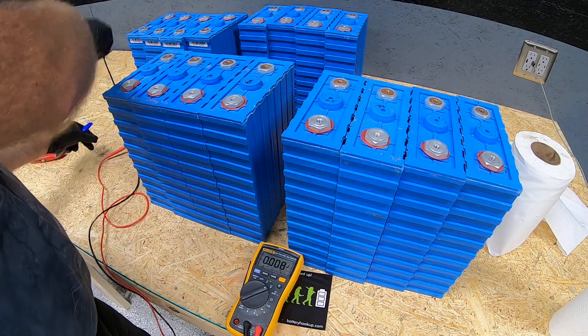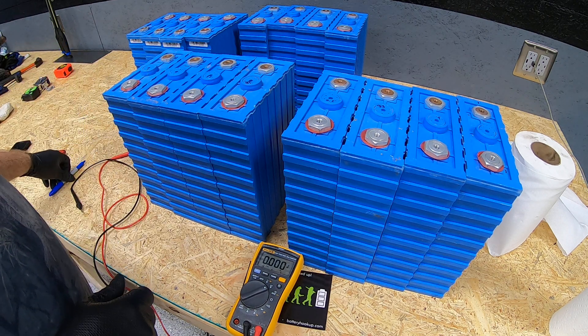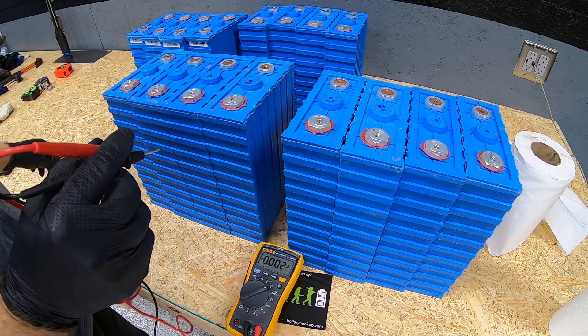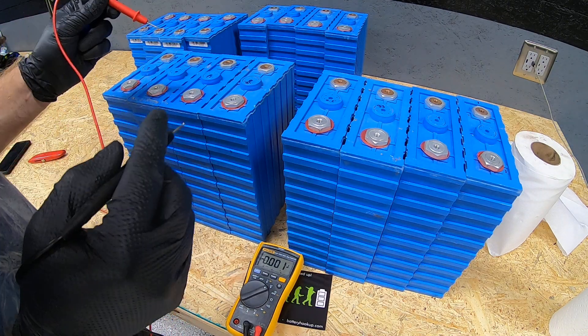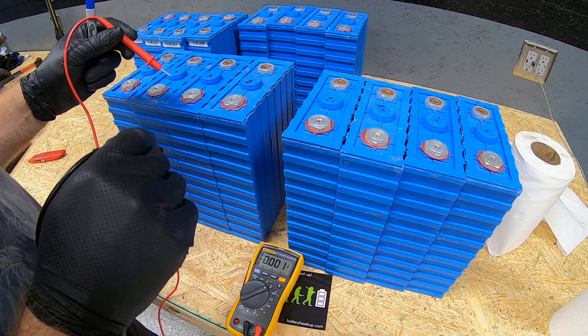This is a first-time video — it'll probably sound like crap, look like crap, and be edited like crap, but you've got to begin somewhere. We got everything unboxed.